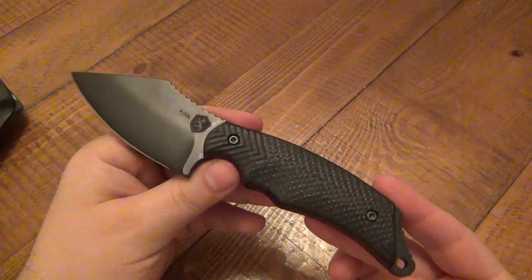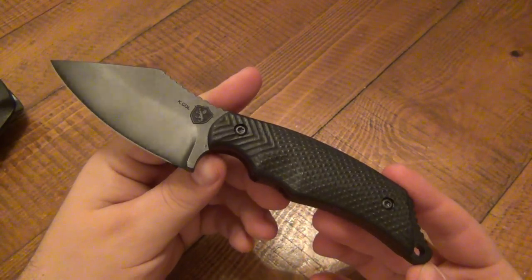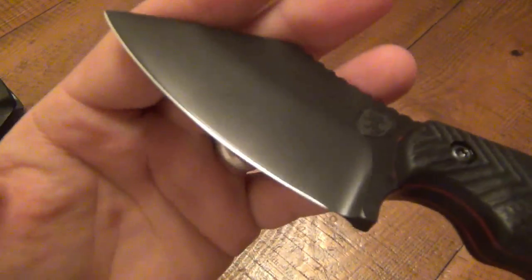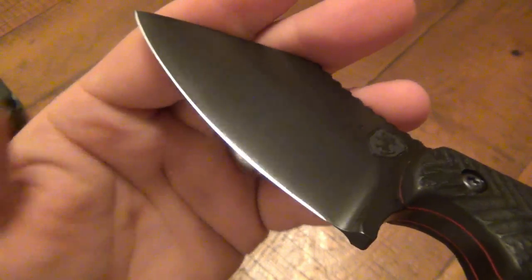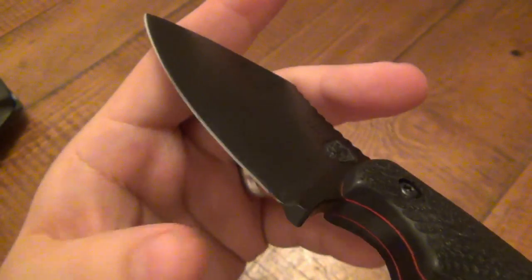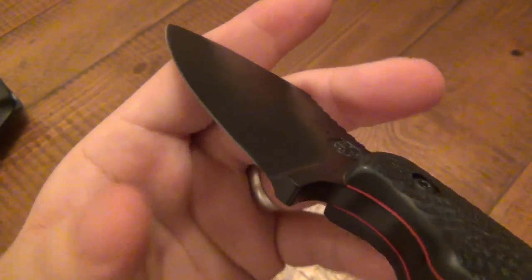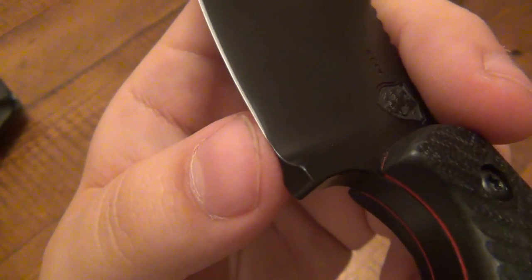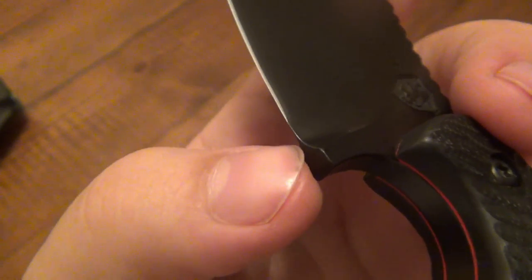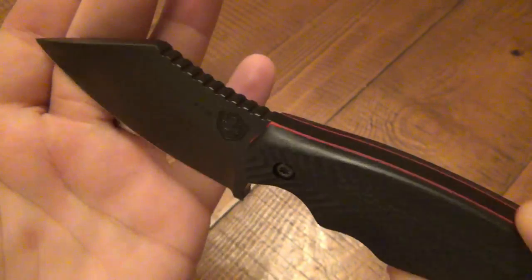Razor sharp out of the box. It's CPM 3V and it is Rockwell'd at 60. Even though this thing is shaving sharp and beyond right out of the package, I want to bring that grind down a little bit more — just a little shallower. And also, you can see it ends right there, and I want to bring it all the way down to the bottom. But besides that, this thing is friggin' perfect.